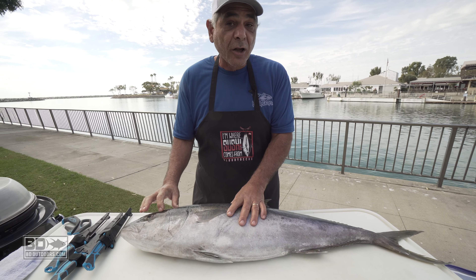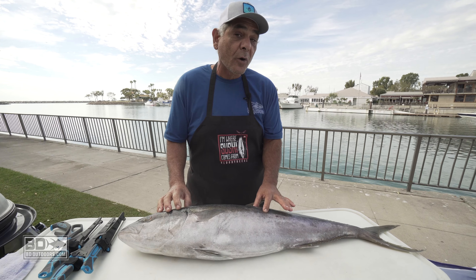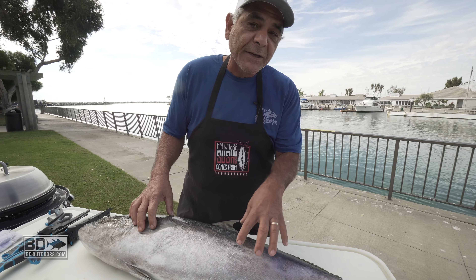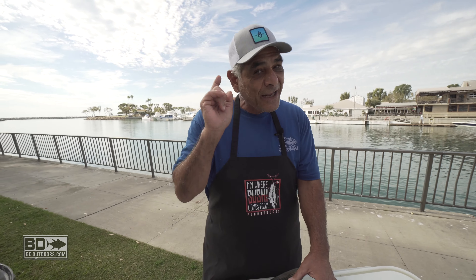We're going to extract the collars — something that gets thrown overboard all the time. I'm going to tell you and show you what the loins are, show you where the belly is, and talk about what I do with the back portion and the tail portion of meat on this yellowtail. As soon as I'm done filleting, we're going to be eating. So hang on, here we go.